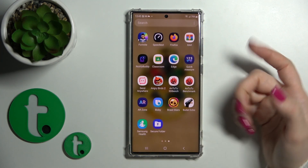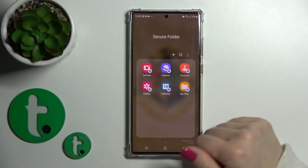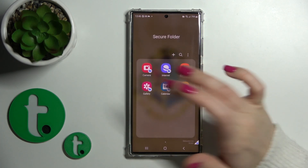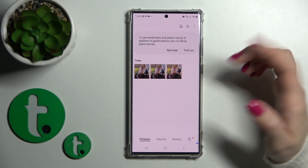Just click this icon and open the secure folder. Now we should enter our protection method — in my case it's the pattern. And we can see the gallery application inside, and now we can see our three hidden photos.